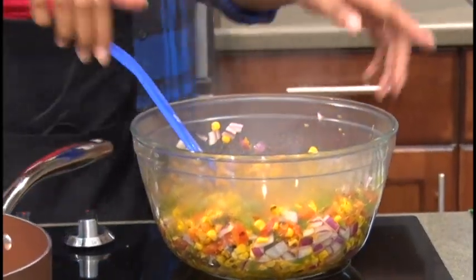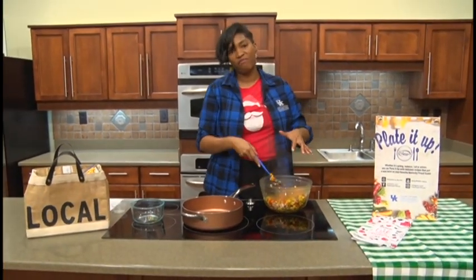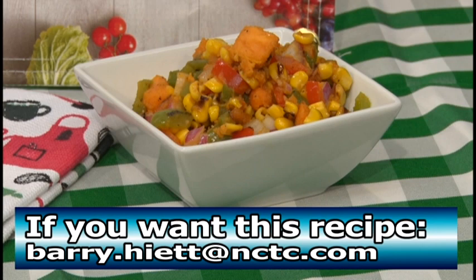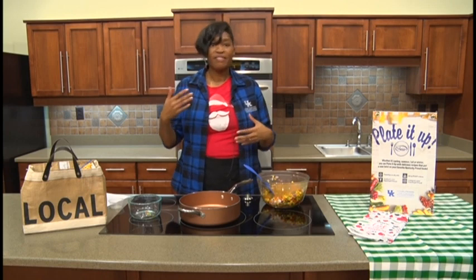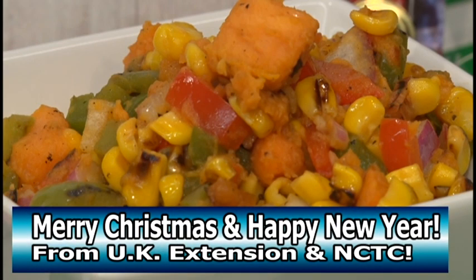This is a great quick dish to bring to a potluck because there's never enough healthy sides — there's always plenty of funeral sandwiches, but never enough vegetable sides. This is a great option to get some vegetables in at the holiday gathering. You can find this recipe at the Plated Up Kentucky Proud website — that's platedup.ca.uky.edu — or you can reach out to Barrie Hyatt at barrie.hyatt@nctc.com to get that recipe. There's an abundance of recipes and information about storing and preparing in-season produce at the Plated Up Kentucky Proud website. Also reach out to your extension service in your county in Kentucky or Tennessee for more information about cooking healthy and in season. Thanks everybody for joining us — have a happy holiday season, a Merry Christmas, and a healthy new year!